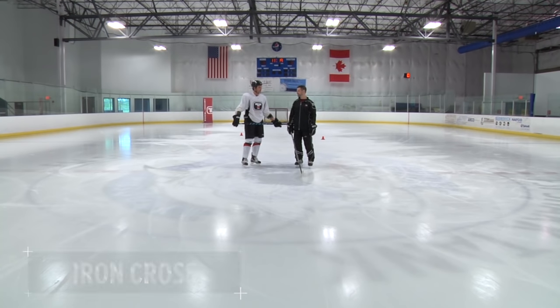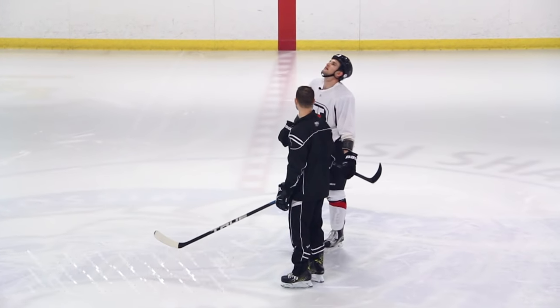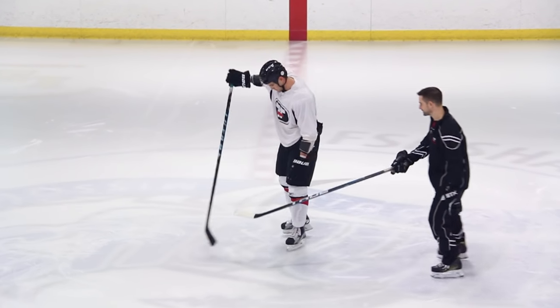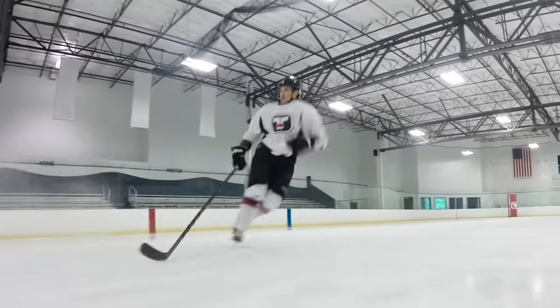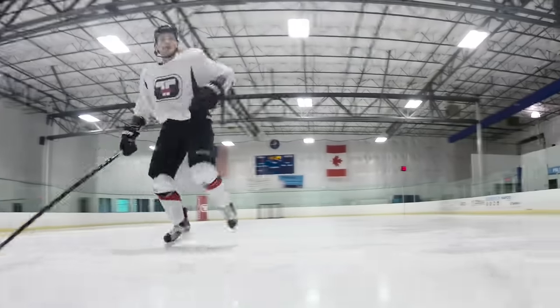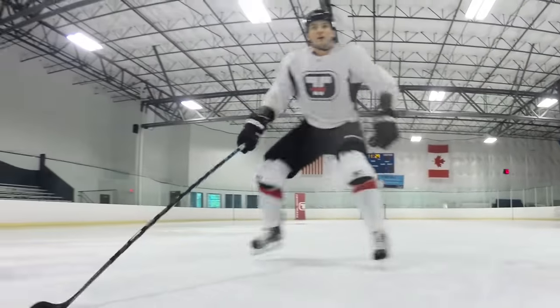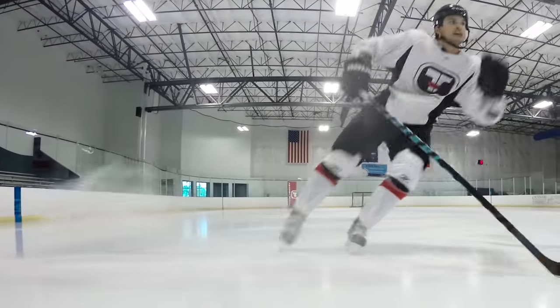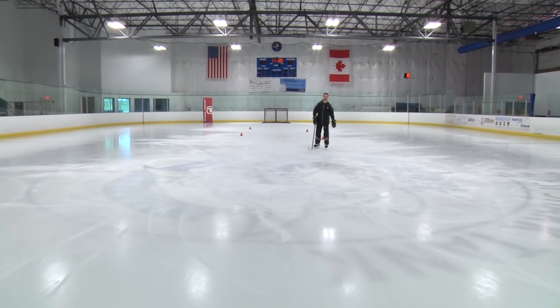Our first drill for on-ice agility is identical to what you put me through off-ice. So you know what to do — it's the iron cross. You're going to go forward, backward back to the dot, cross into the side, cross step back, backward, back to the dot, cross step. Very good agility, quick feet, body control. Very good.